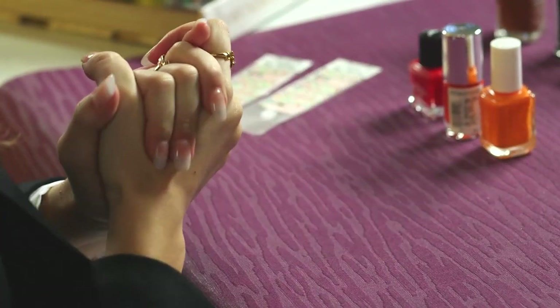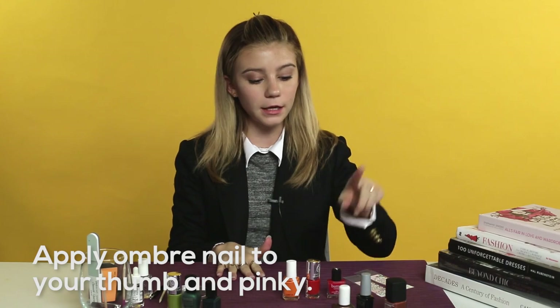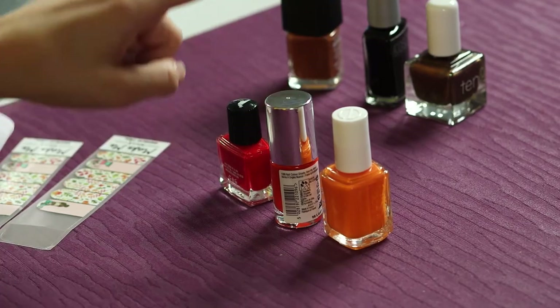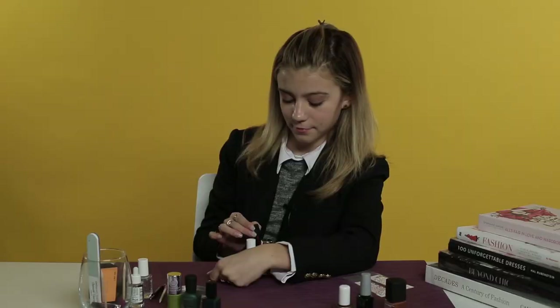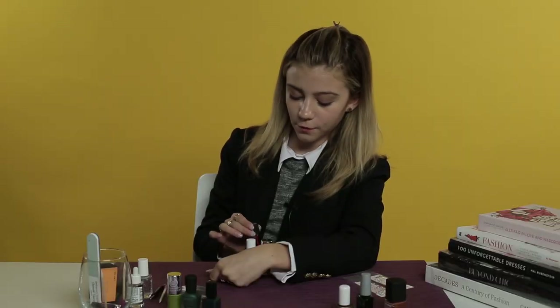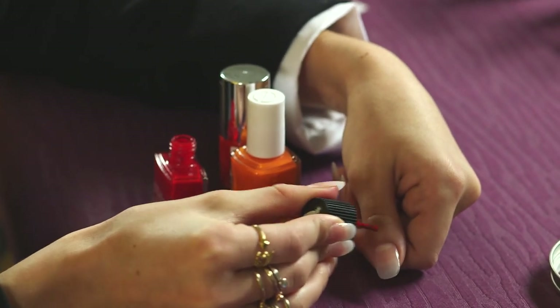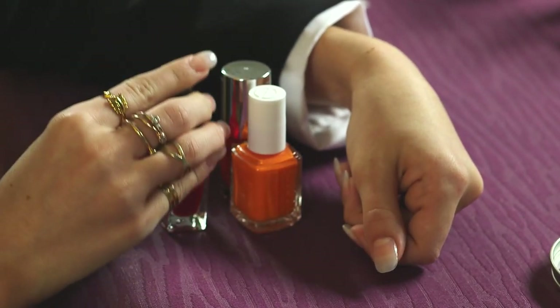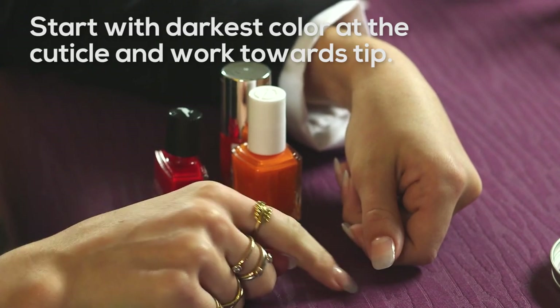So step two, we are going to start with the ombre nails which are going to be on the thumb and the pinky. Basically ombre is just another word for fading, and we're going to fade between a darker red to an orangey red and then a bright orange. To start with the ombre, we're going to start with the darkest color at the cuticle of the nail and work our way towards the tip, which will be the lightest color.